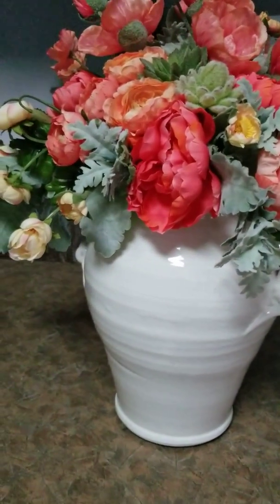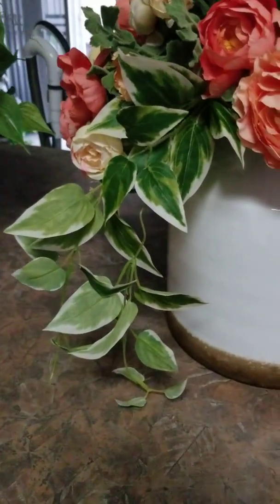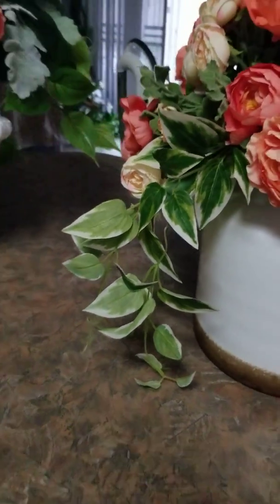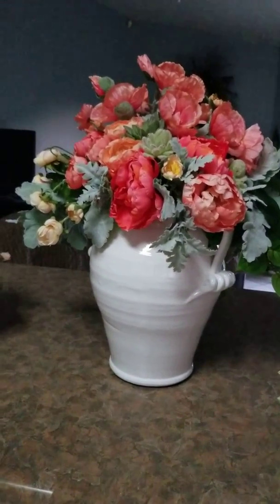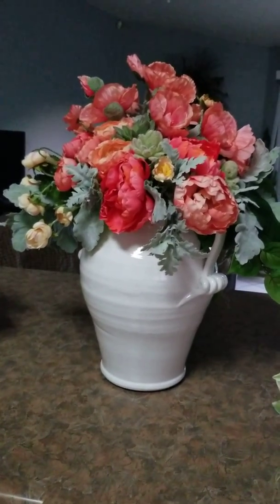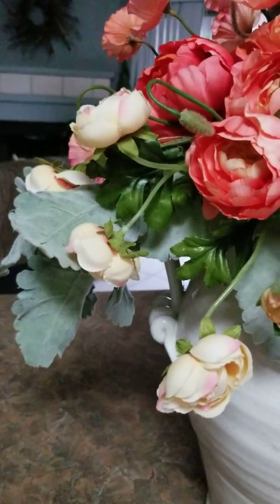Now for the greenery, I bought stems and bushes and cut them up. Those dark green ones are bushes. These right here are bushes too that I got from Hobby Lobby. Most of these flowers came from Hobby Lobby, and some of them — like the poppies and these little ranunculas — came from Afloral.